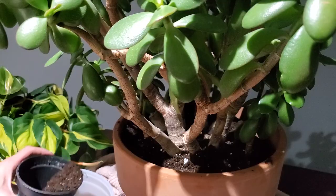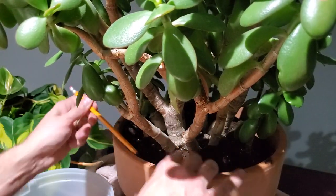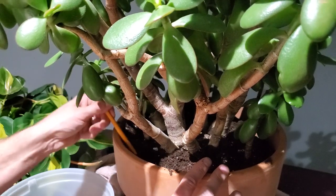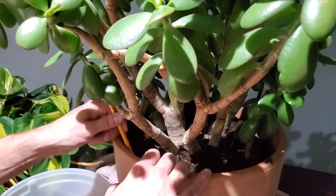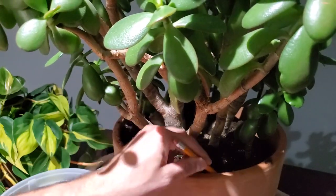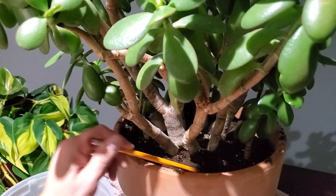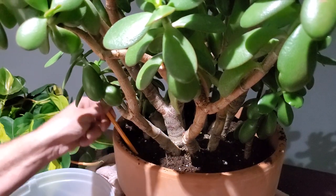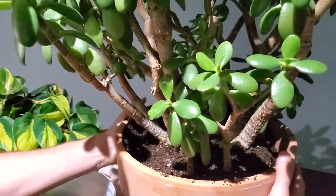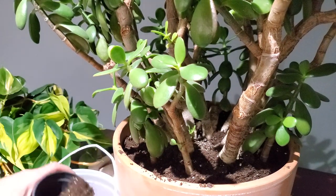For jade care: I would only recommend any succulent or cactus — jades are a succulent — if you have a bright sunny area. I have all of my jades in my south-facing windows and they get full light basically throughout the summer and winter months. If you have an area that's a little more on the darker side or don't have access to a bright window, I would not recommend owning a jade or succulent unless you have a grow light.